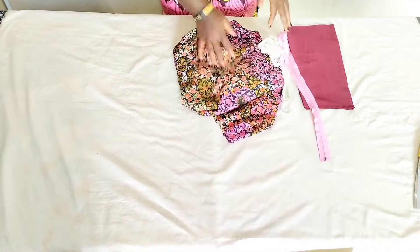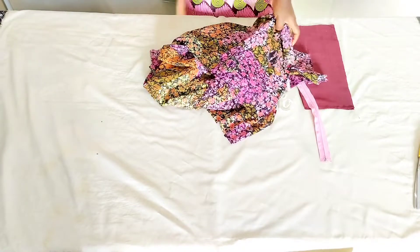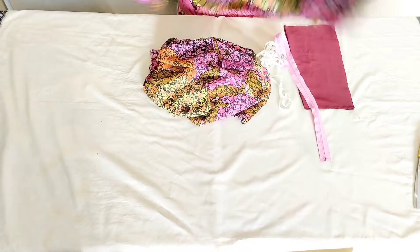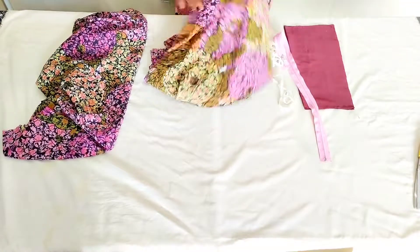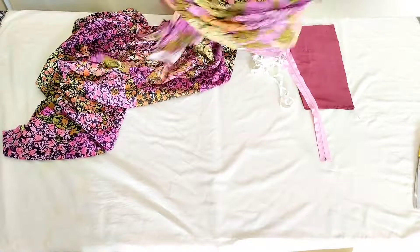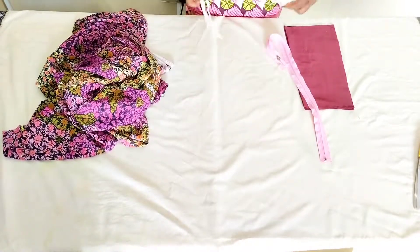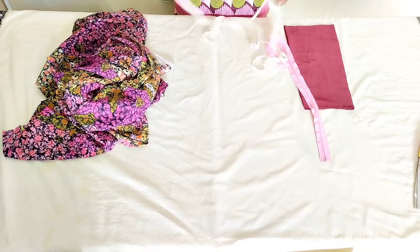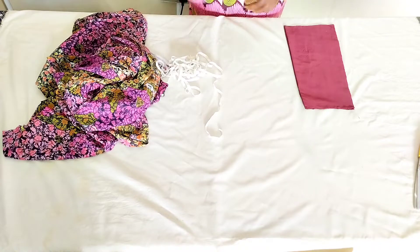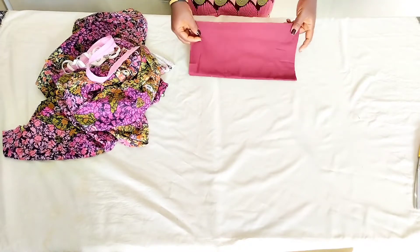Hello and welcome back. Today we're going to be joining the pieces from the tutorial in my last video, where I cut the pieces for the cow sleeve and also for the ruffles skirt. We're going to be joining them together. All we need is the fabric, elastic for the ruffles by the side, and a zipper for the skirt.